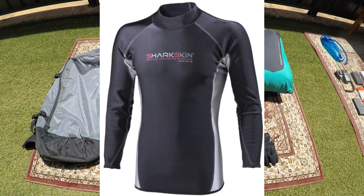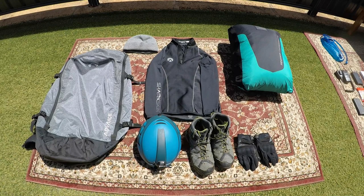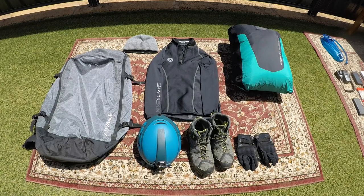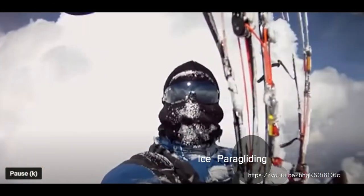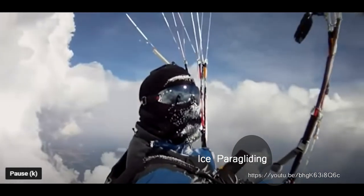A couple of additional items: the sharkskin item you can see here — we call it a rashie in Australia. It's a very light wetsuit material designed to keep you warm; I find it a brilliant windbreak. I chuck a singlet on underneath, throw that over the top, and then a couple of light layers of long-sleeve shirts — that's my personal preference. Bear in mind at 2000 to 2500 metres it's going to get brutally cold. It might be 45 degrees on launch, but where you need to fly to make any distance, it could be about five degrees.